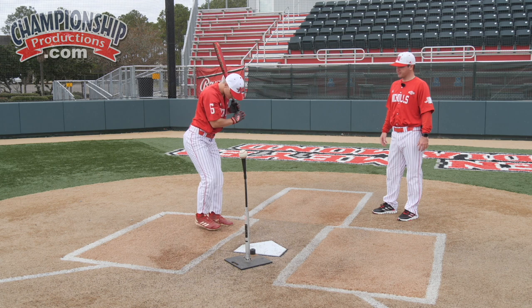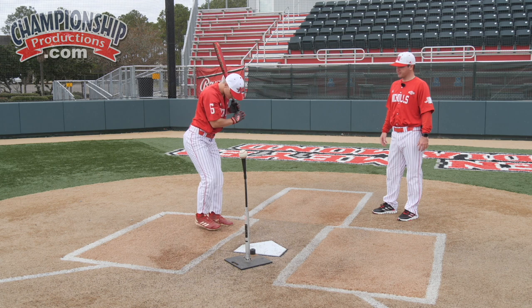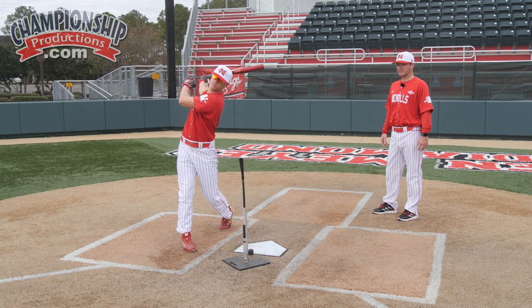Very good. He can check himself — he can look down at his midline and see he's in a good position to hit. Reset, and he'll take a swing just like that. Let's take another one.